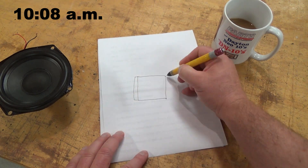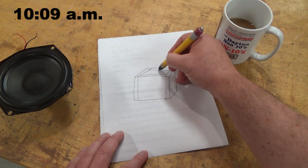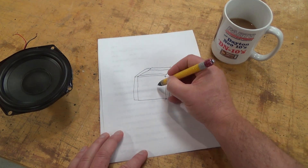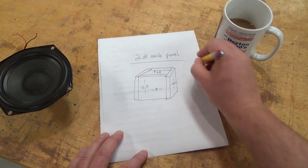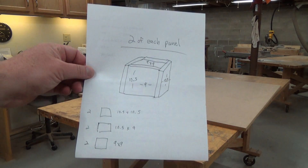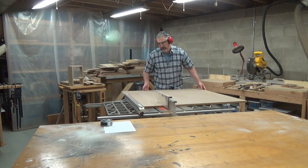I like to sketch out a visual of my project before I start cutting wood. Doing this helps me keep track of what size each panel needs to be and how many of each I need to cut. You can also make notes as you go on the same paper to kind of keep track of things. Time to get the table saw adjusted for my first cut of 10 and a half inches.